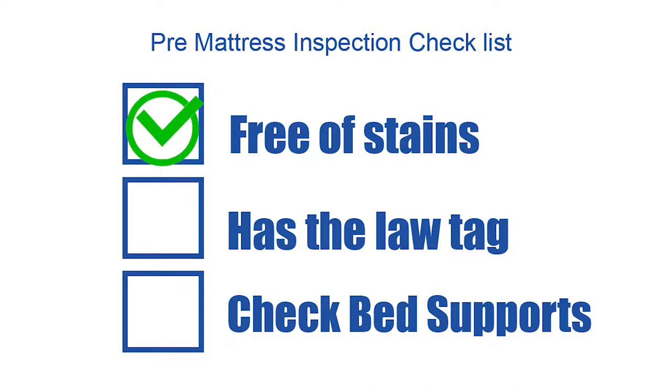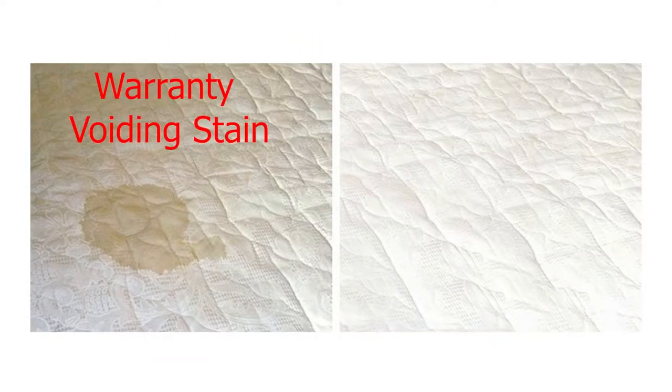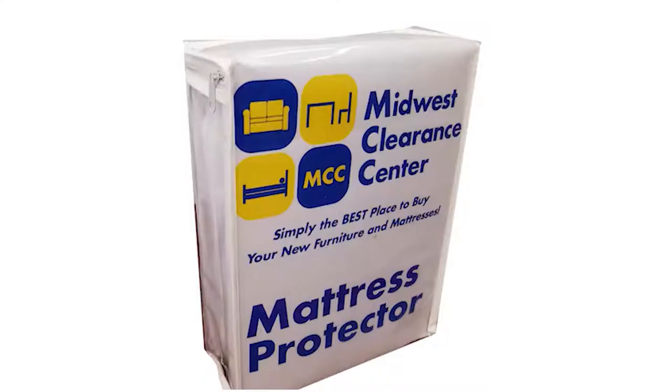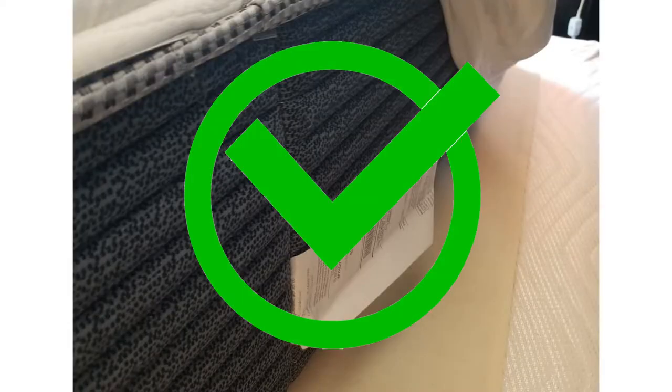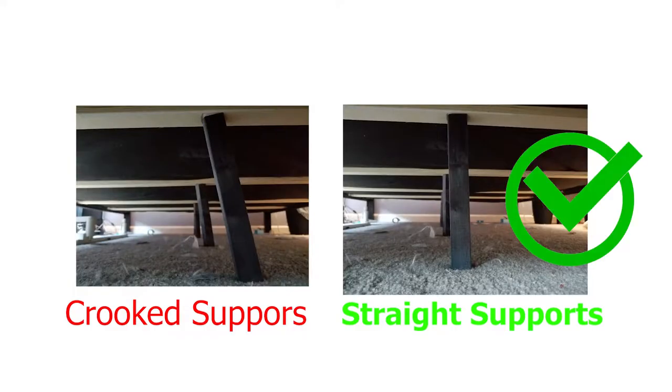First, make sure the mattress is free of stains. Even the smallest stain could void your warranty. It's a good idea to use a waterproof mattress protector to help keep your mattress and your warranty intact. Make sure your mattress has its law tag and has the proper support under the bed.